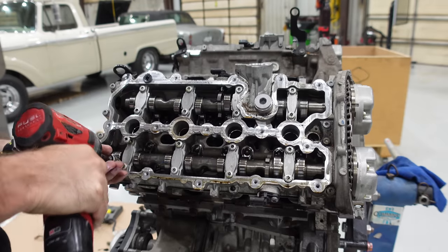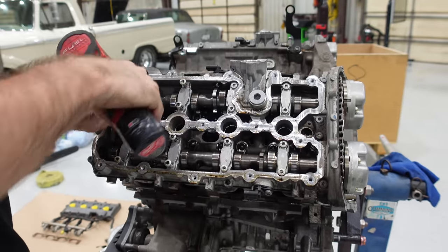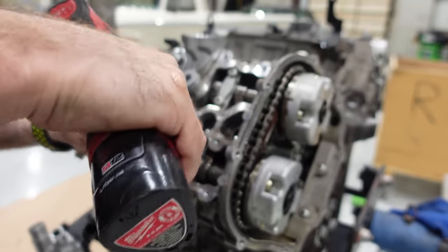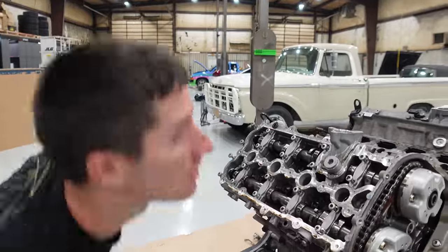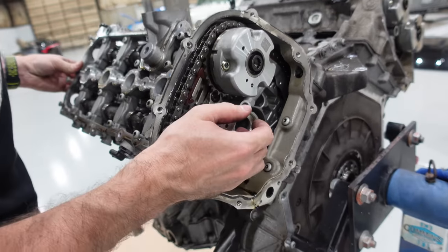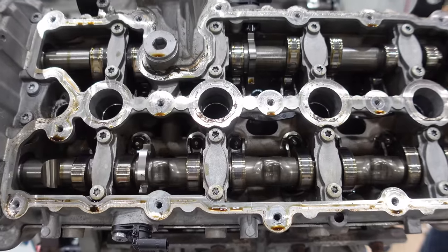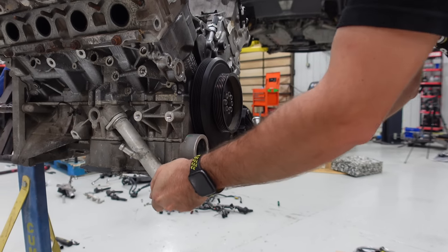Instead of having individual cam caps on the R8 engine, Audi used this integrated design. This huge piece right here is all of the cam caps with about a million fasteners in it — it runs all the way across and basically encompasses everything. I'm just going to get in here and start pulling fastener after fastener and by the end of it the cams should be free. There's the spring pressure — one bolt held all of it down. This should be free now, with lots of RTV holding it on and the timing chains holding the cams down.